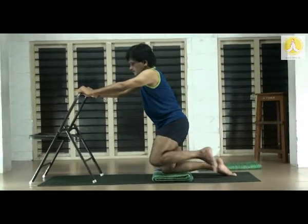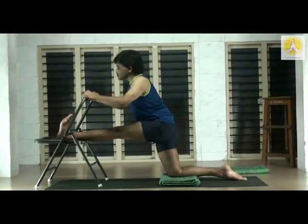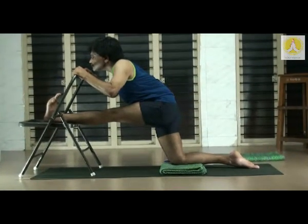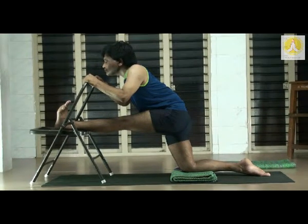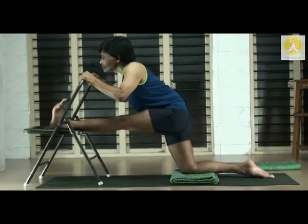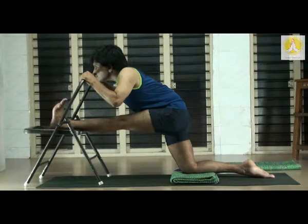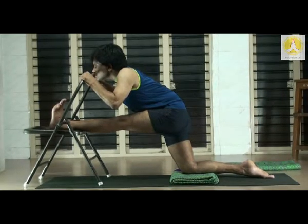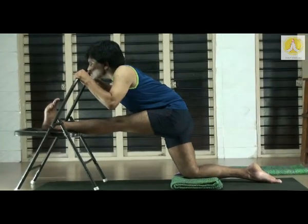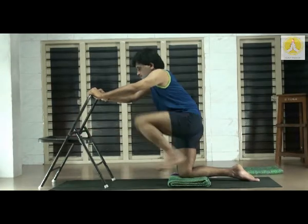Chain — left leg up. Left heel on the seat of the chair. Stretch the heel, pull the kneecap. Push the root of the left thigh down, chest and navel up. Inhale exhale, bend forward without flexing the trunk. Keep on pulling the kneecap, feel the stretch in the deeper muscles of the hip. Push the thigh, lift the trunk and navel up — that is when you get an intense stretch at the back of the thigh. Slowly come up, bring the left leg down.